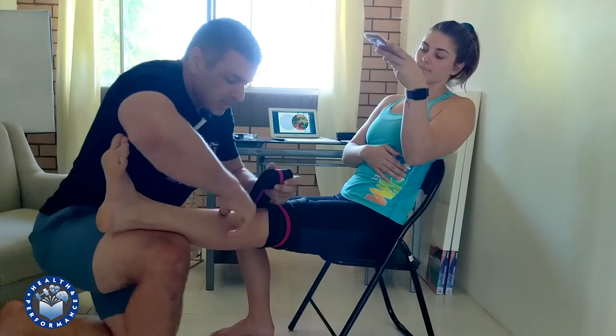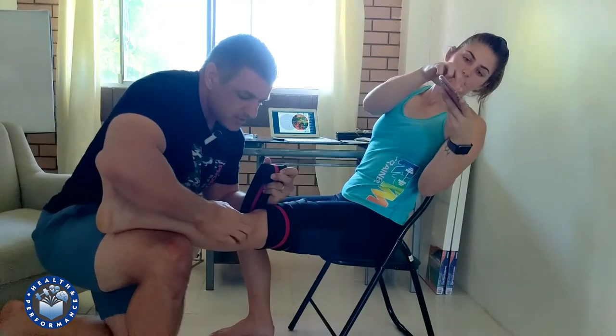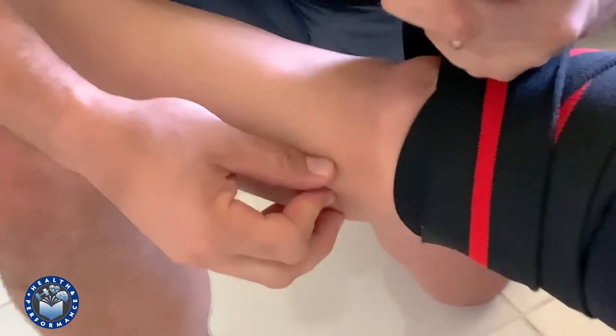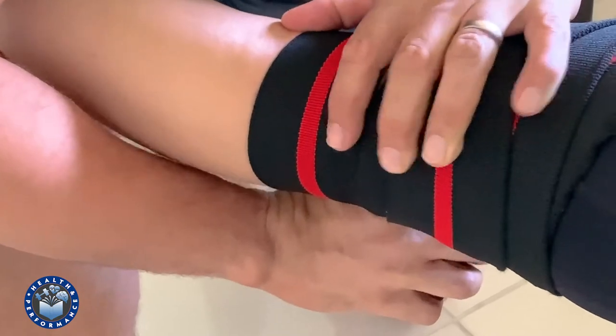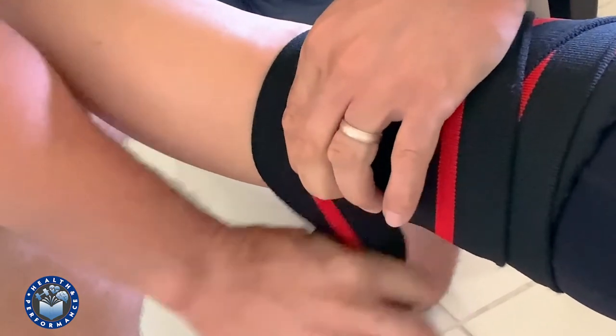The second part of this is maybe less of a concern, but it can be an issue. On the side of the knee here, we have the tibiofibular joint. What I've seen — and experienced myself on a number of occasions — is when the wrap is pulled right around that joint and cranked hard through there.